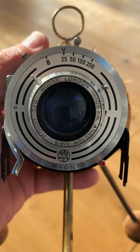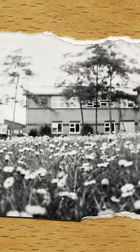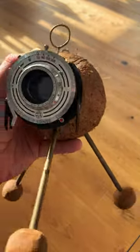With a bit of experimentation you can take pictures like this, this, and this. Not bad for a coconut, huh?